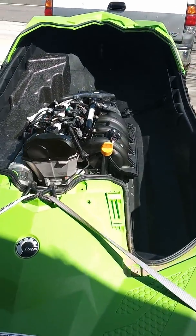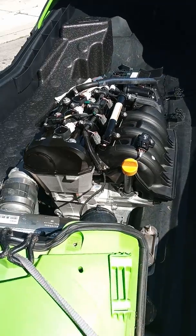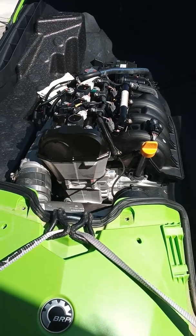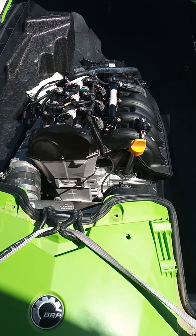Hello people of the world. This is for anybody that needs to know or is just curious what the inside of a Sea-Doo Spark looks like, because you have to remove the top.